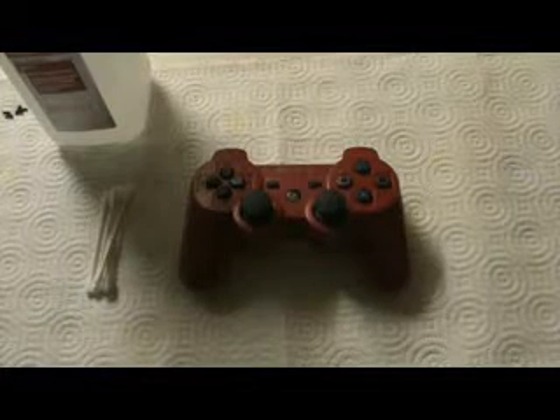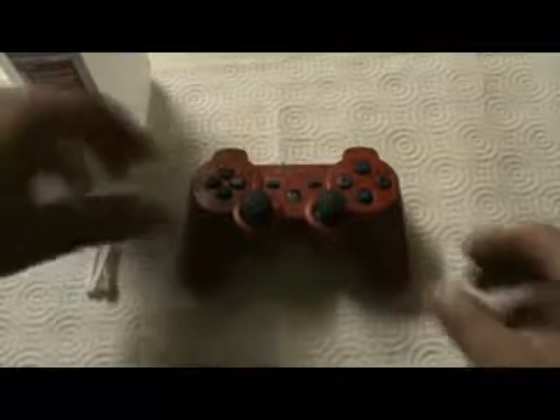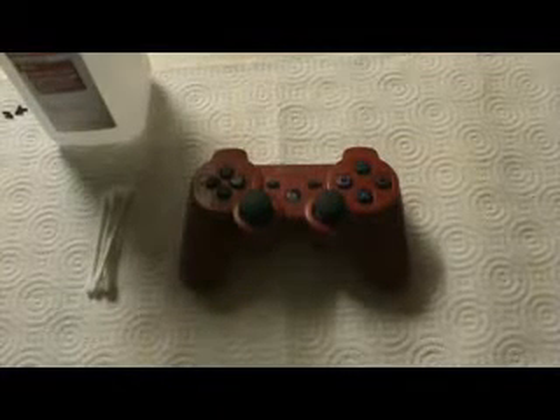This is the show-you-how-to fix your button problems with your PlayStation controller. All you have to do is take it apart and clean everything up so that the buttons work properly.